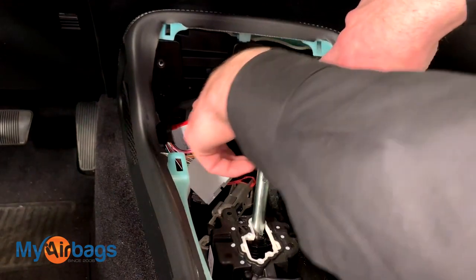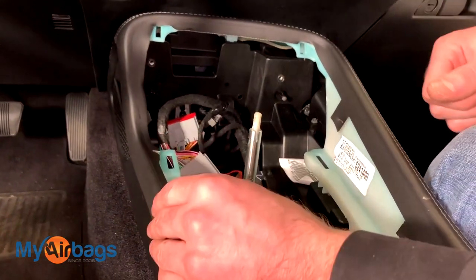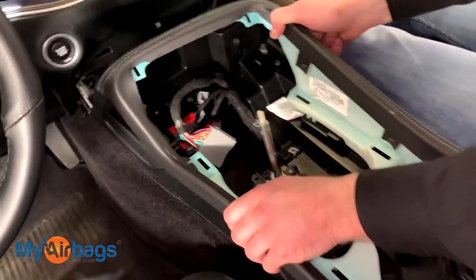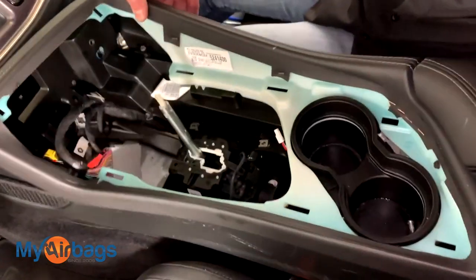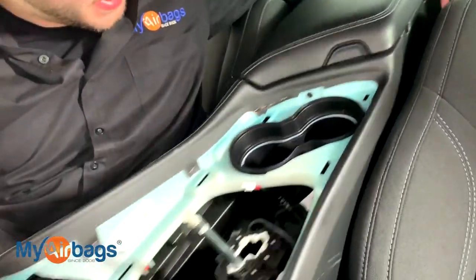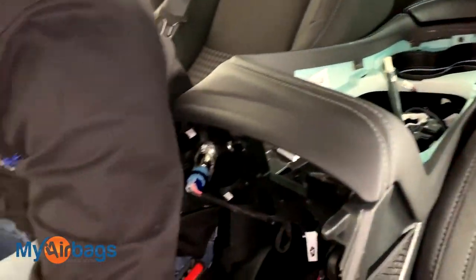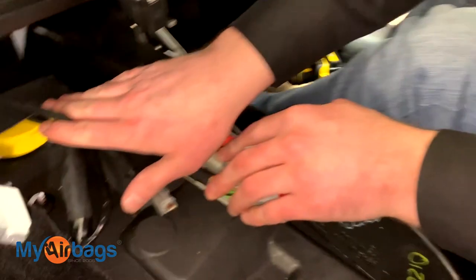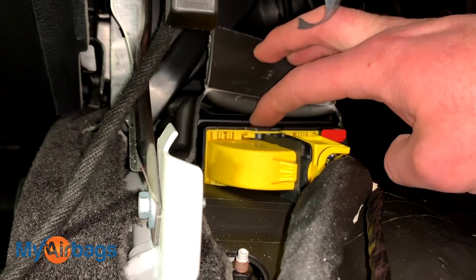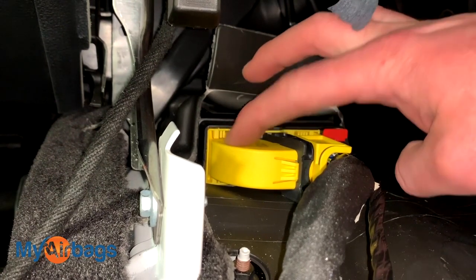Now that we've removed those two screws, this center console should pull right back towards the back seat. We're going to lift it right up. You can either take it out of the car or just place it towards the back seat for now, because all the work for the module is right over here. The module is right here — a black plastic box bolted down to the floor with a yellow harness in the front.